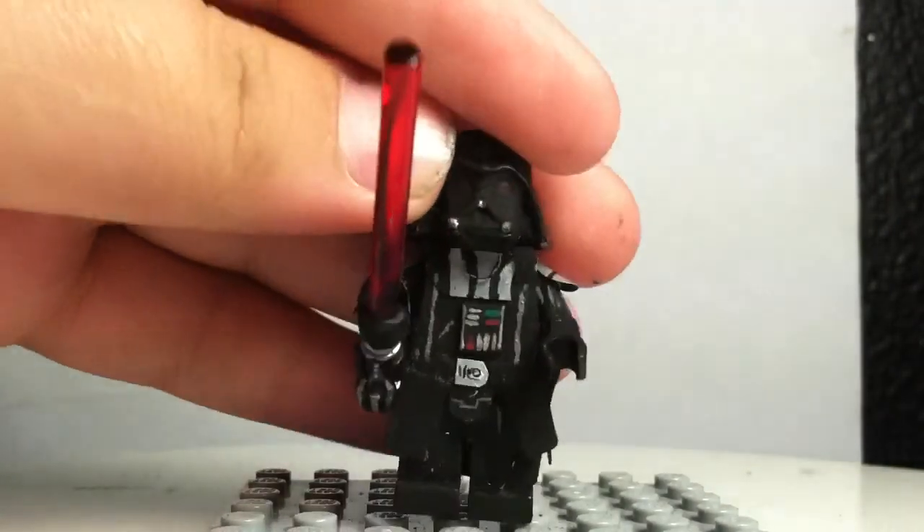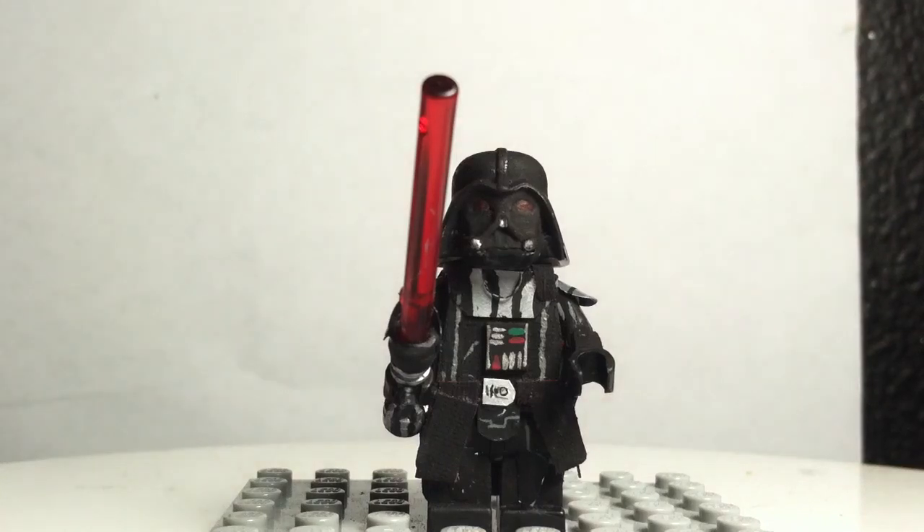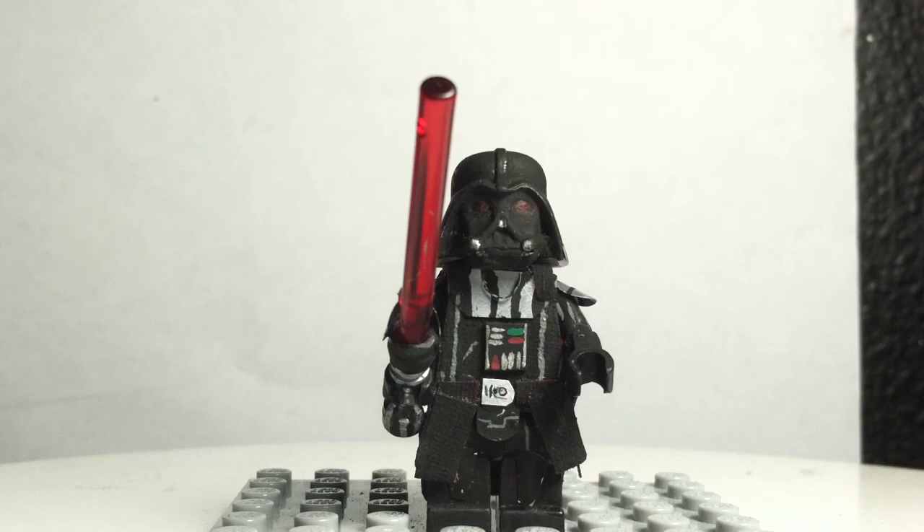So I think overall this minifigure turned out very, very good. I'm going to put the lightsaber in his hand for now. I wasn't expecting to make this figure. What I think I'm going to do is make a custom Han Solo, Luke Skywalker, and I'm thinking about making an Obi-Wan Kenobi, because he's a really cool character in Star Wars.